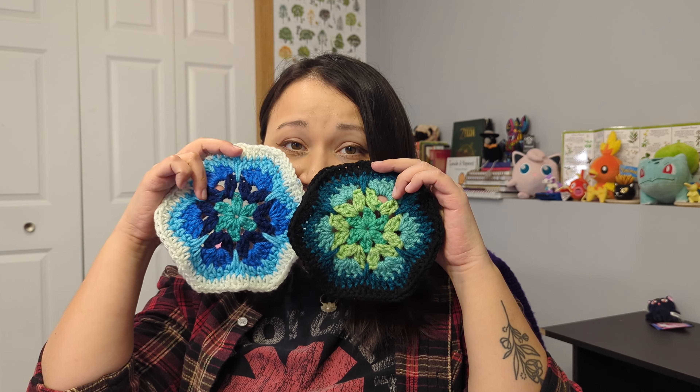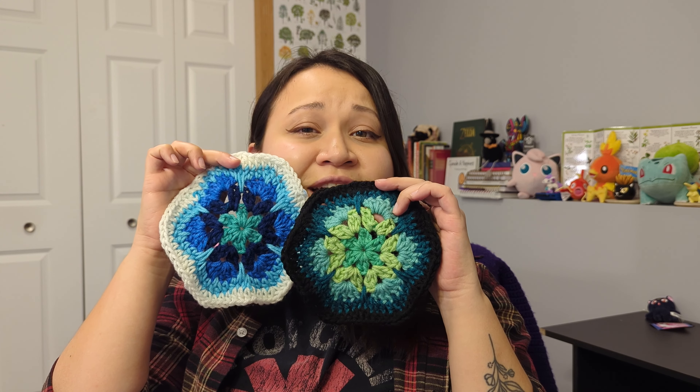Welcome friends! I'm so happy you're here for an Agatha Creates tutorial. Today we're going to be talking about the Red Heart Granny Square All-in-One Yarn that you can use to make these African Flower Hexies.